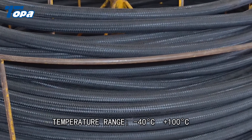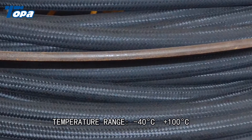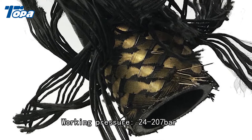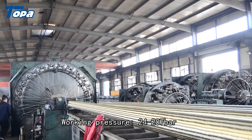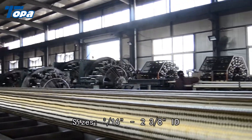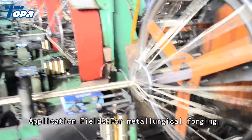Temperature range: minus 40°C to plus 100°C. Working pressure: 24 to 207 bar. Sizes: 3/16 to 2-3/8 inch ID.